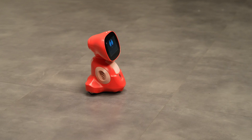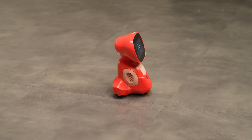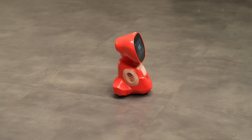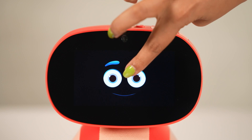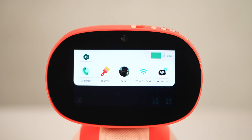For wheels issue, always keep Miko on a flat surface and see if it moves. Next, tap on the three dots and check if the battery is above 20%.